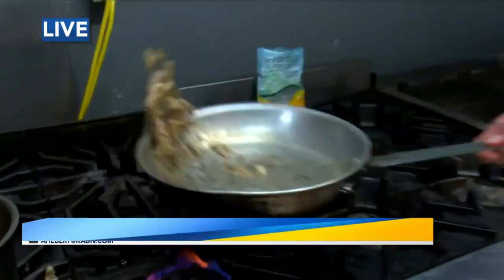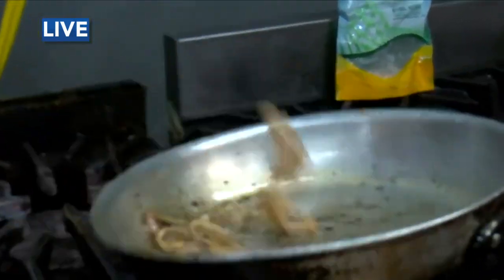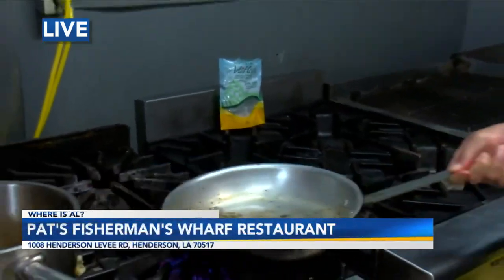Hey guys, I got to tell you — Jude Juval, Pat's Fisherman's Wharf. This guy — oh look at this. I would love to do that at my house but I think I'd need something to pick him off the floor. Jude, what do you got in there?